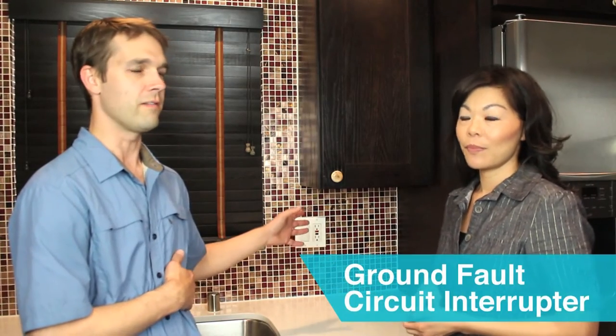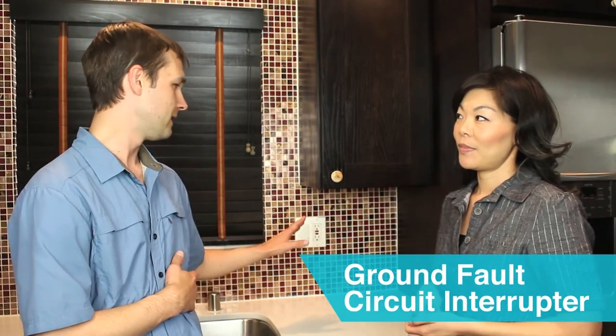So we're standing in front of what's called a GFCI — the ground fault circuit interrupter. You'll see these in wet locations throughout the house: bathrooms, kitchens, by pools, sometimes in garages. It's put in place for safety reasons. That's why you don't see it in a bedroom, for instance — there's no water involved in a bedroom.